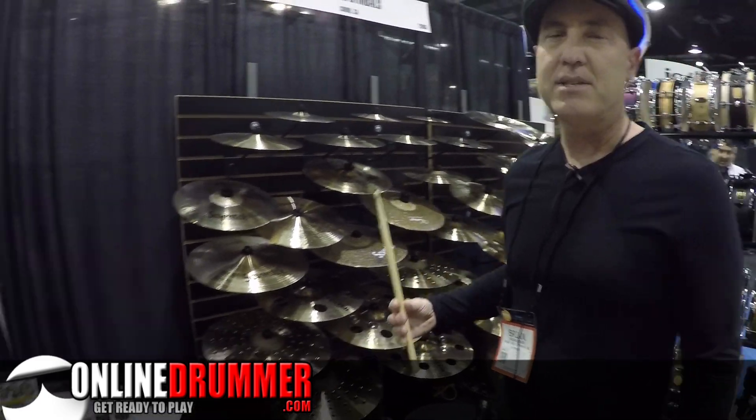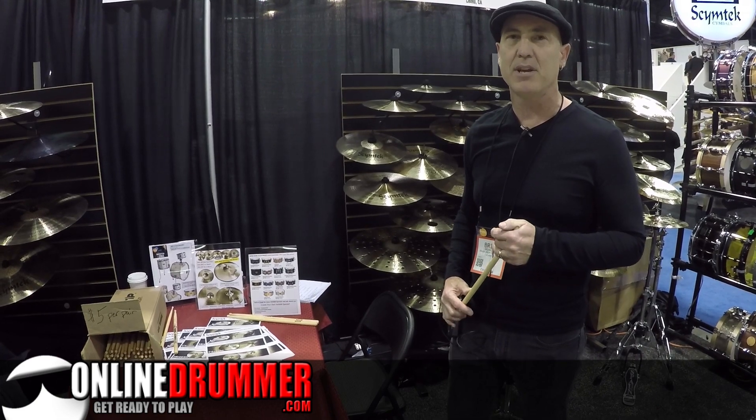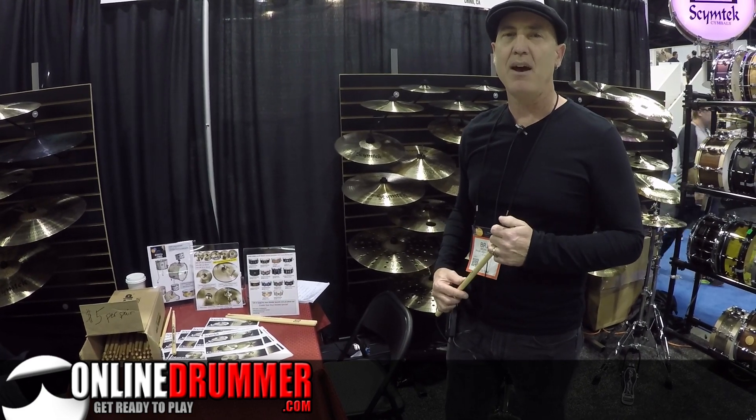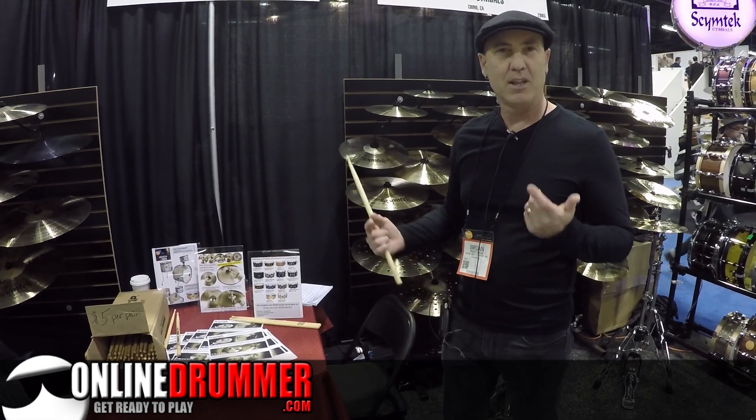So we've got a lot of great stuff — drums, cymbals, hardware, Spawn Drums, and SymTech Cymbals. Come and check us out, both at SpawnDrums.com and SymTech.com. Love to hear from you.